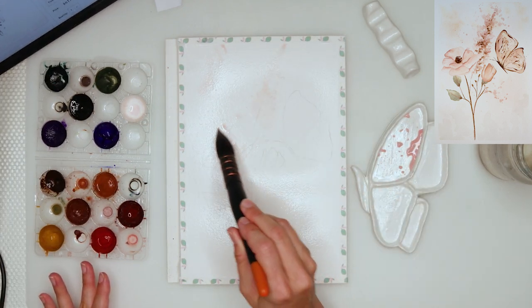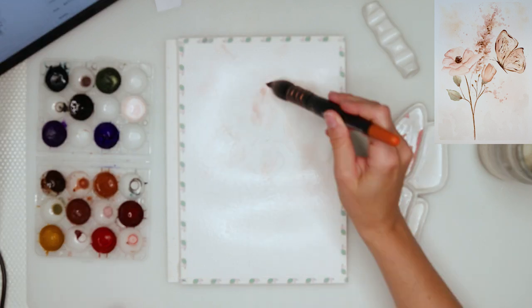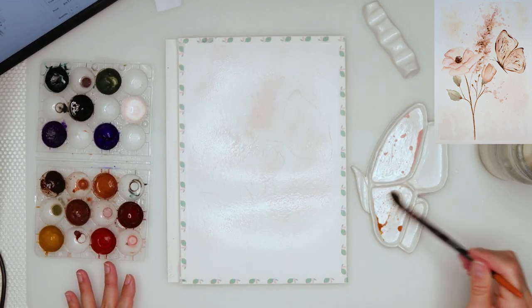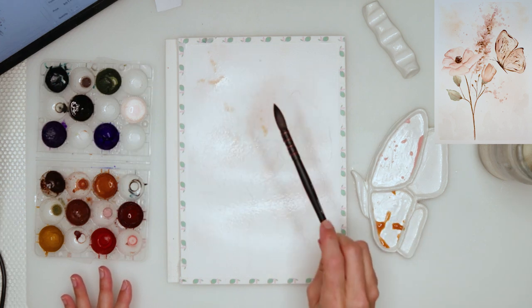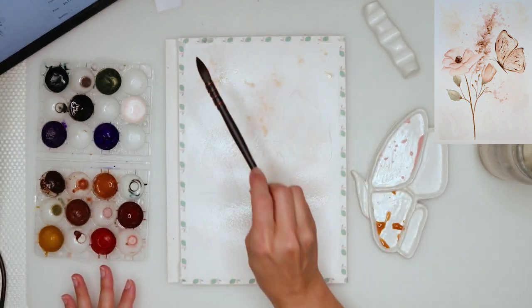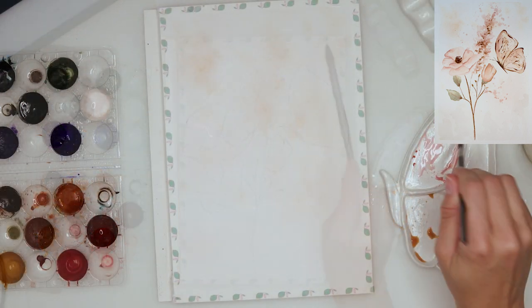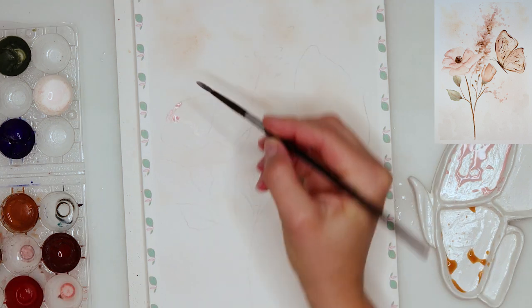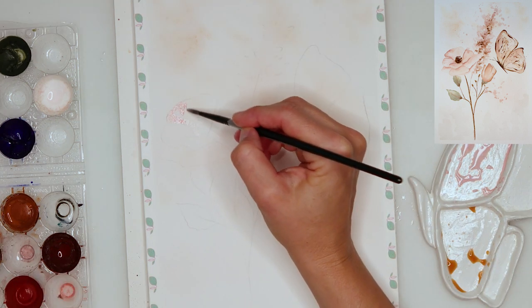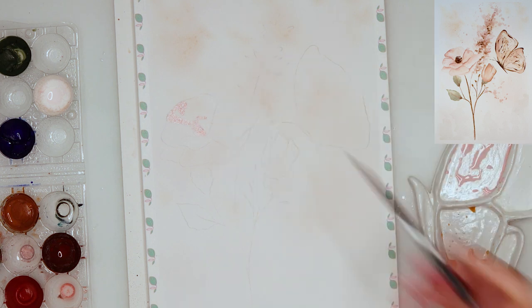I'm sorry — looking back at the video I can see it's not focused. It will get better later on, it won't happen again, so bear with me. When I finished with my sketch, I wet the entire paper and then did the background with just little splatters of color added here and there. When that was finished completely, I moved on to painting the flowers and the butterfly.